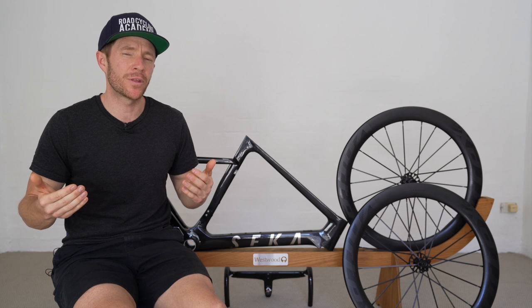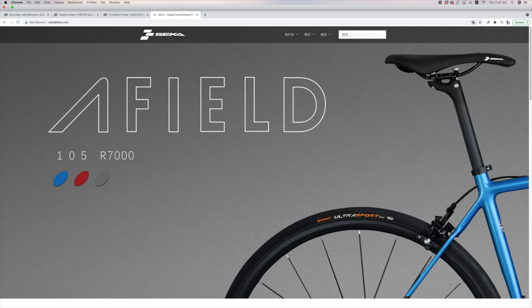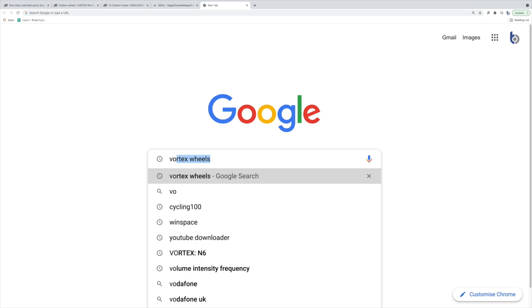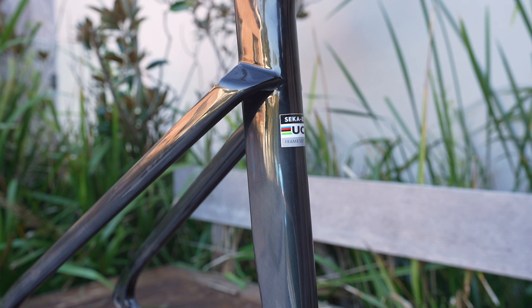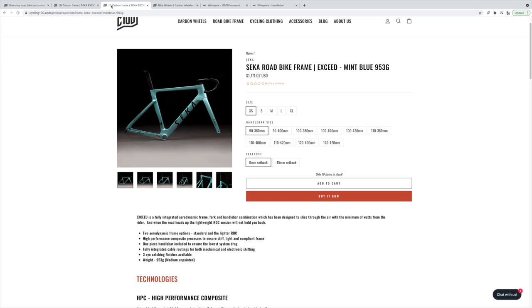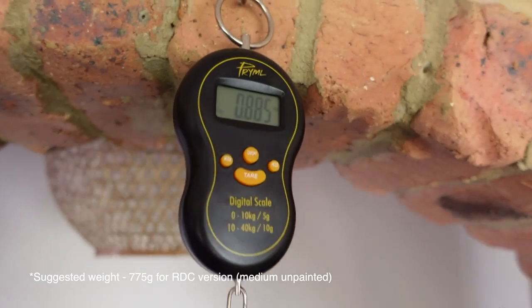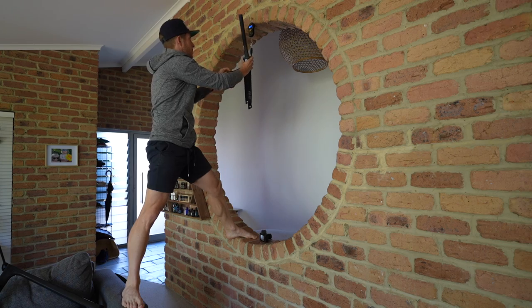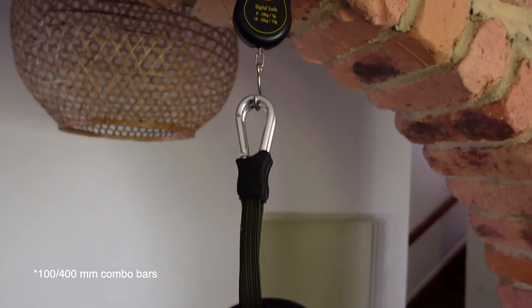Cycling 100 are essentially bringing what they call the cream of the Chinese crop to the Western world. If you go to the Seeker Bikes website, it's all in Chinese so you'll need to translate it. This Seeker bike model is called their Exceed RDC, which is a Tier 1 lighter frameset. They also have what I'd call a Tier 2 aero frameset at a lower price point, roughly 180 grams heavier in the frame. Weighing the frame and fork, it does come in slightly heavier than the acclaimed weight, but there are a few bits and pieces bolted onto the frame. We're talking about a frameset that is now on par with or lighter than some of the Tier 1 mainstream aero bikes.